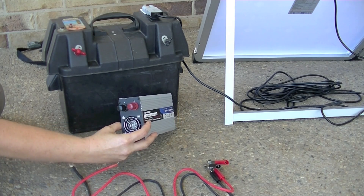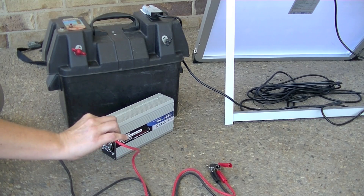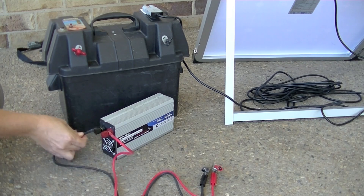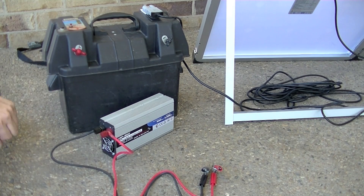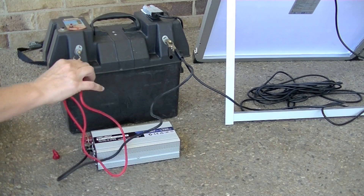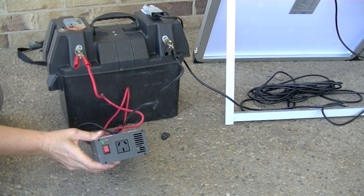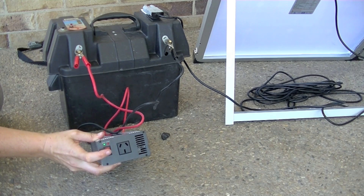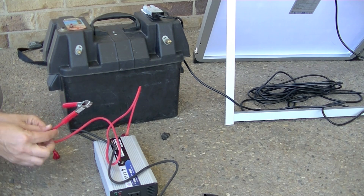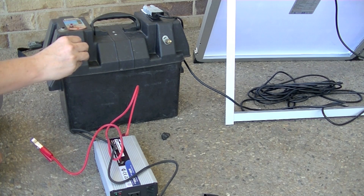Now for the power inverter. On the back of the inverter there are two terminals — the two wires that come with it need to be connected to their matching terminal. Then all you need to do is clip the wires onto the battery. The power inverter is now running off the battery and you can plug in whatever device you like. If you want, you can replace the clips with round terminals that connect directly onto the battery terminals, so you can connect your inverter and your solar panel all at the same time.